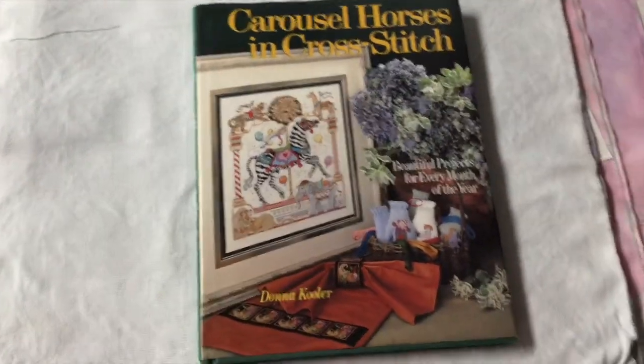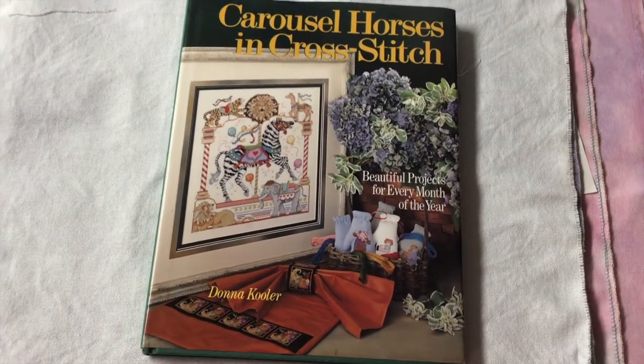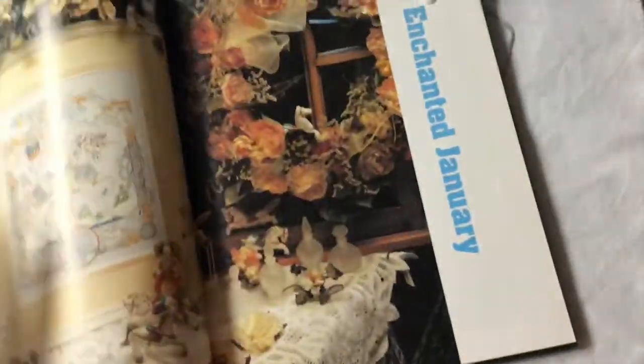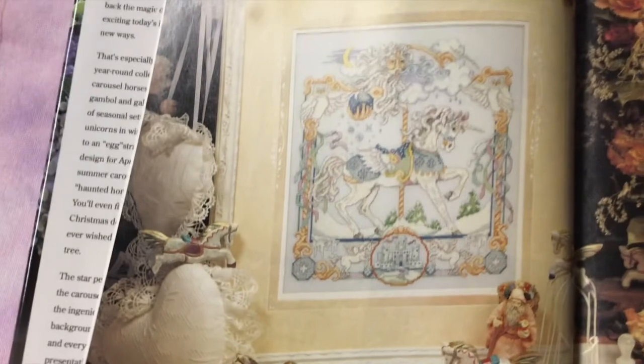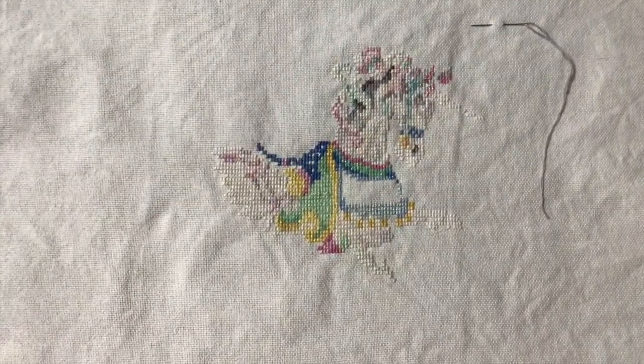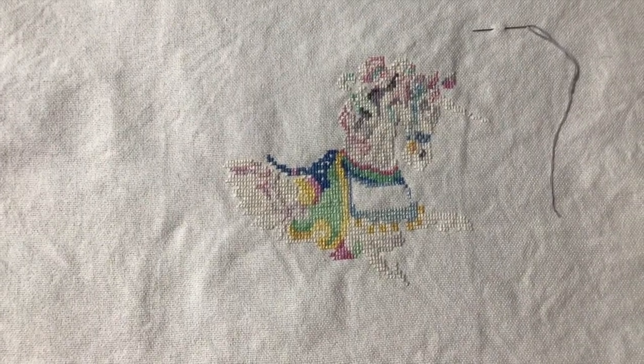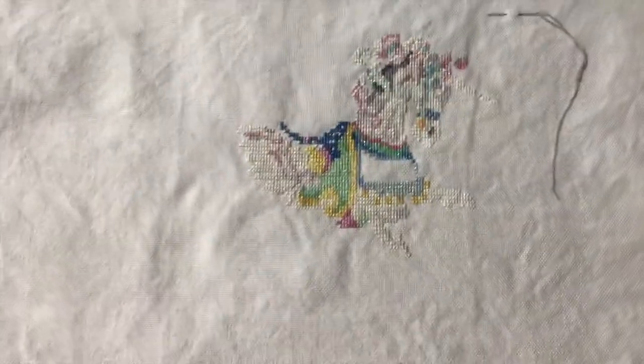Next is Enchanted January by Donna Cooler. It's from this book here, Carousel Horses and Cross Stitch, and the finish will look like this. This is my progress on that one. This is just on 28 count light blue — I think I dyed this one myself. It's just a 28 count blue Lugana, nothing too spectacular — hand-dyed by me.